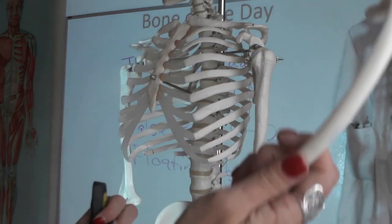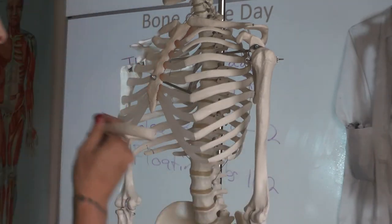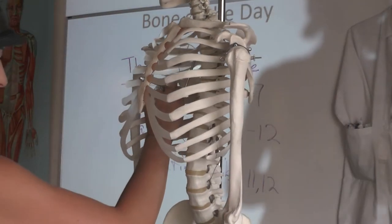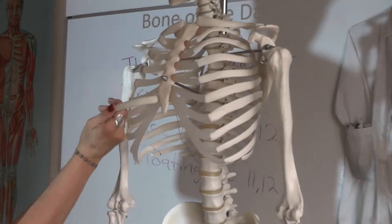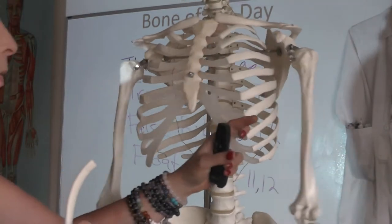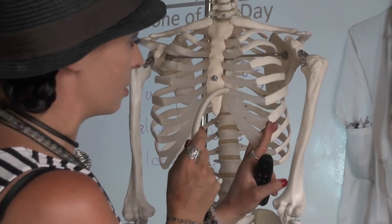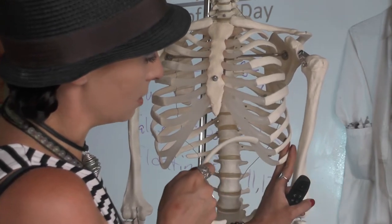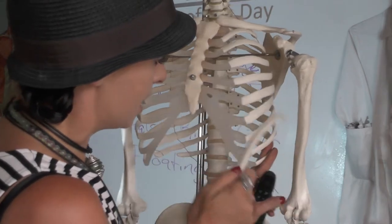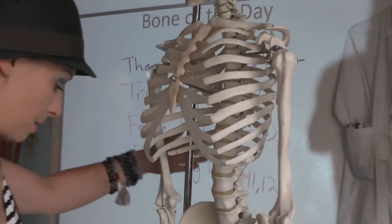Then you need to be able to identify ribs. You're not going to be able to tell them apart by number, but if you were to walk up to a lab practical station you should know what a rib is. Your ribs articulate on the posterior aspect of your thoracic vertebrae, and then they reach around and articulate or do not articulate with different stuff. So we've got 12 ribs on each side, and some of them are directly attached to the sternum via costal cartilages. Some of them are attached to costal cartilages that are attached to costal cartilages, and some of them aren't attached to anything at all. So we have true ribs, false ribs, and floating ribs.